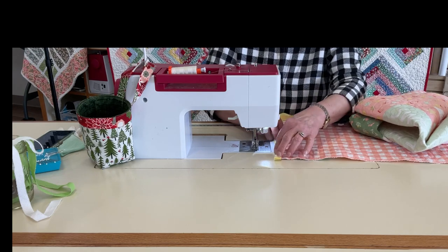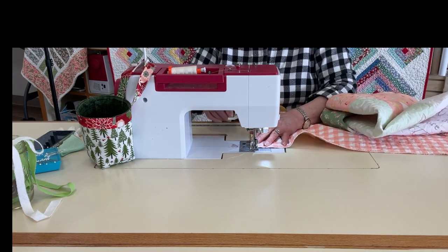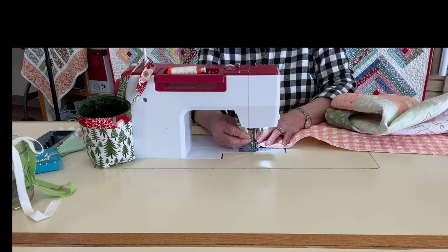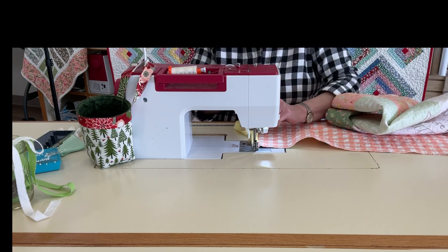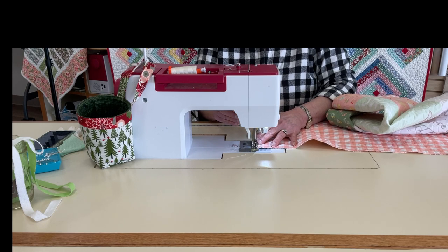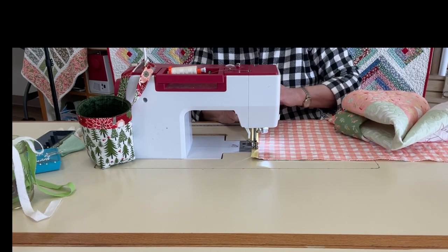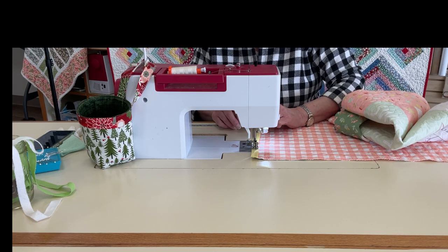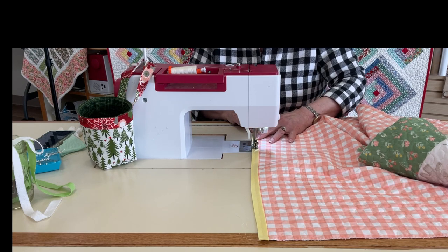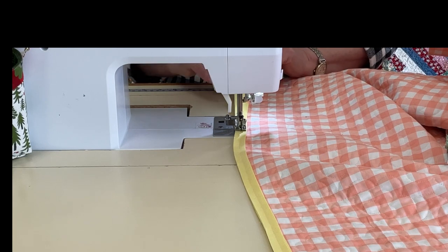I have my bias trim laid on here — one eighth inch past the edge of the quilt. I'll lay it under my presser foot, which is about the same width as the bias, and center it right on there. That way I'm sewing right down the middle of the bias, still going one eighth inch past the quilt edge. I'll start with a little back stitch and keep these together as I sew.